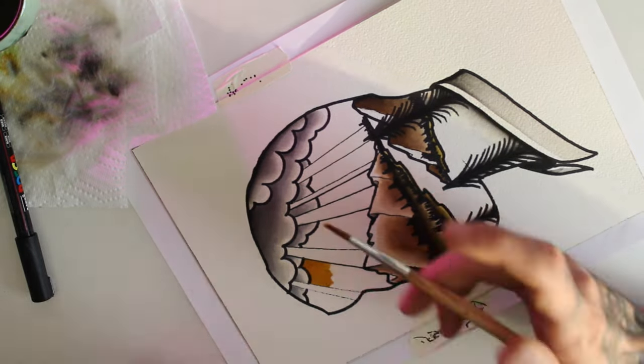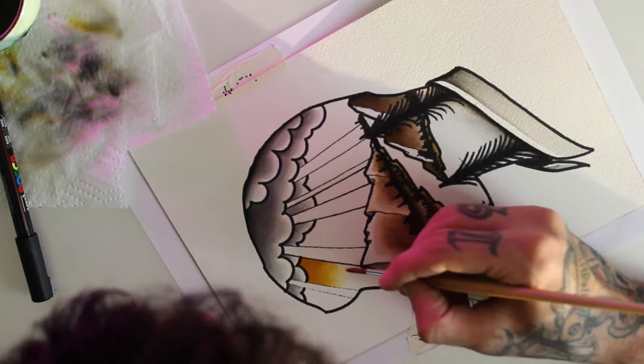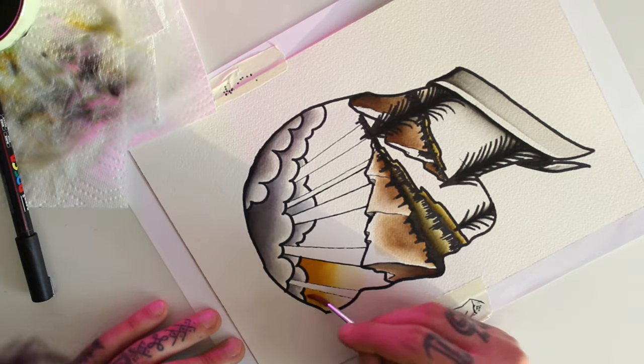For the sky, I start by applying a layer of yellow ochre and then add some bright orange over it.